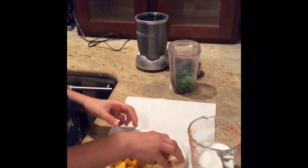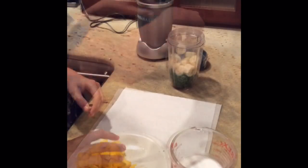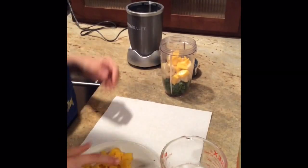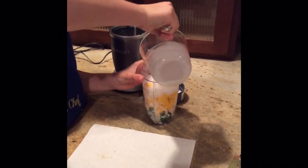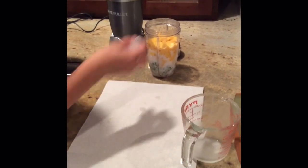Now we're going to put it in the blender. Now for the mango. Finally for the coconut. I like to put two pieces of ice in so that the smoothie doesn't get too warm.